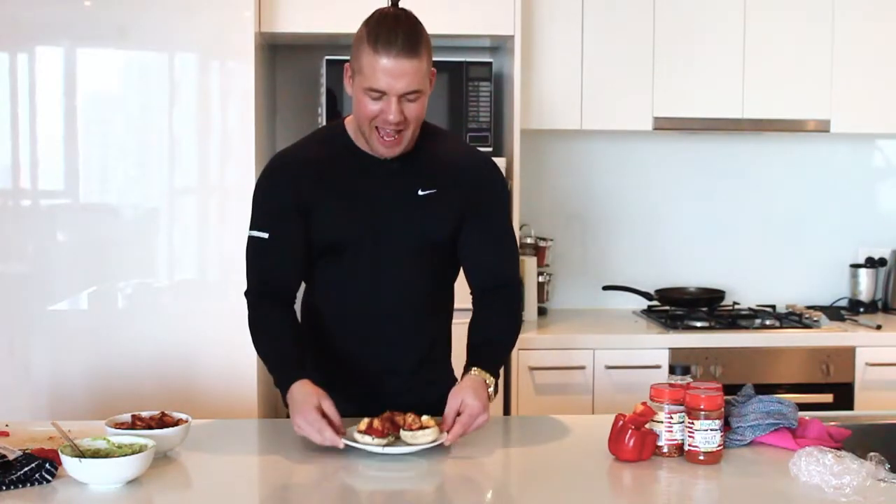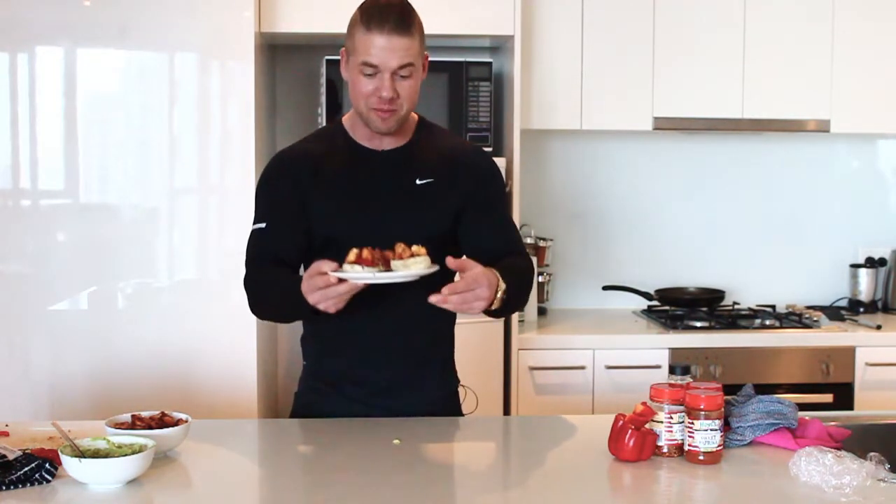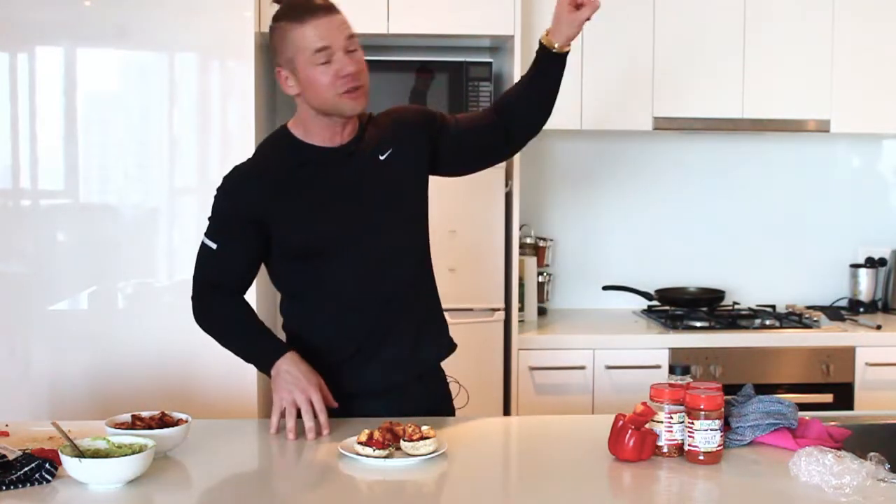Alright warriors, there we have it — our paleo mushroom tacos. Absolutely delicious and super easy to make as well. They are great to have at any time of the day. Make sure you get into it. If you're loving the nutritional videos, make sure you watch some more here, and of course don't forget to subscribe for all the videos coming your way over the next few weeks. Enjoy.